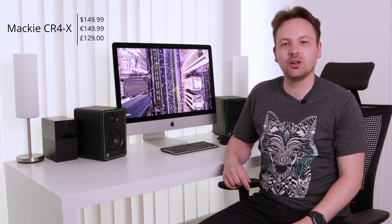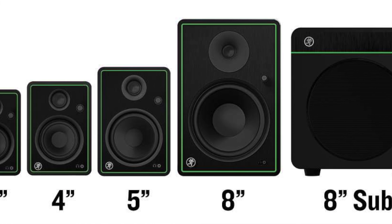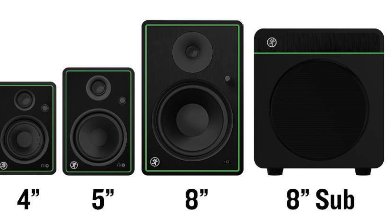To get started, these speakers are available for $149.99 in the US, or if you want to pick up the Bluetooth-enabled version, that's $20 more. They are also available ranging from 3 to 8 inches in size.